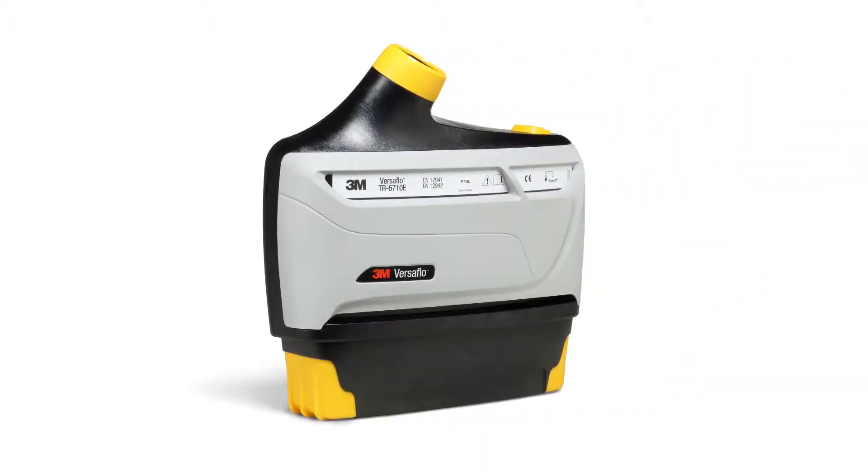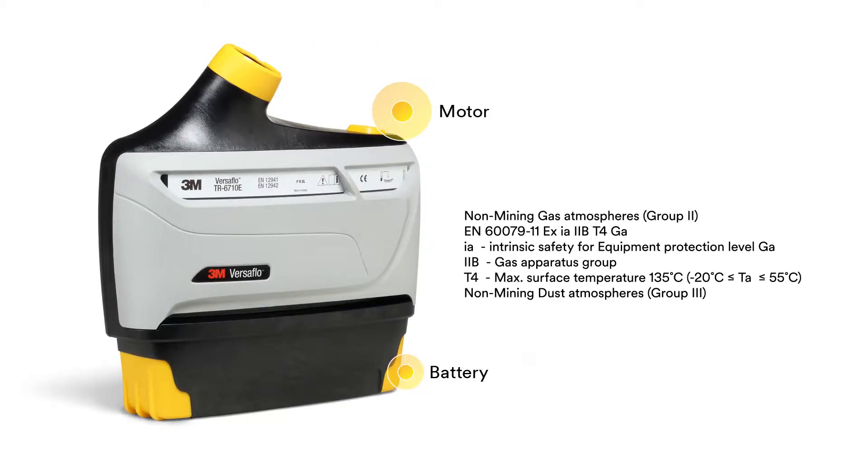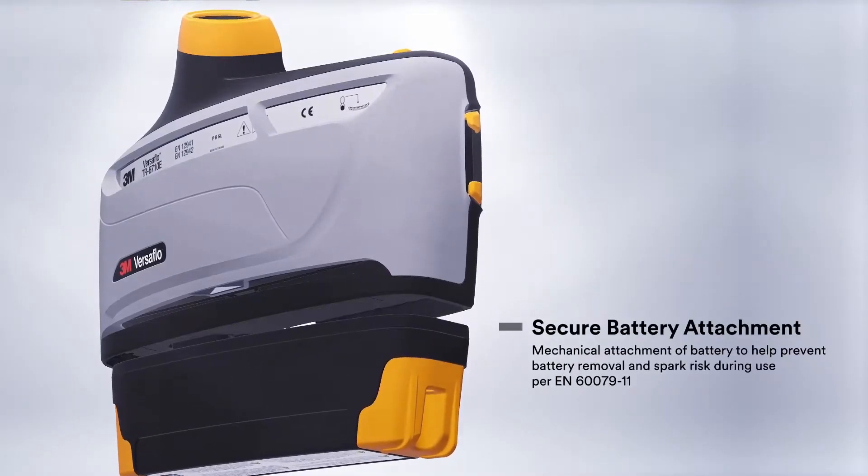The TR800 is an intrinsically safe powered air turbo that is ATEX certified for use in potentially explosive atmospheres, whilst offering the comfort, modularity, control and ease of use expected from the Versaflow platform. The TR800 is approved to Zone Zero requirements, meaning it may be suitable for areas where potentially explosive atmospheres are expected and permanent in normal operations.